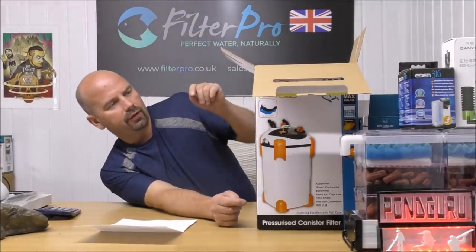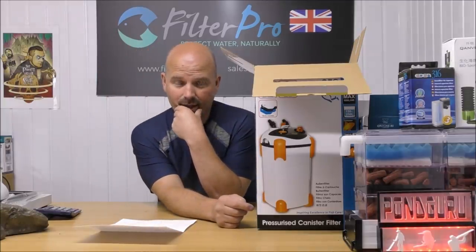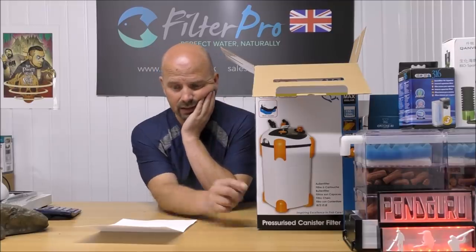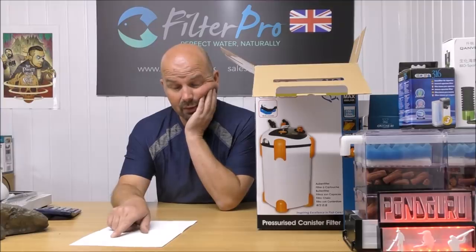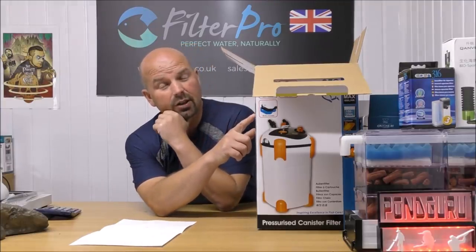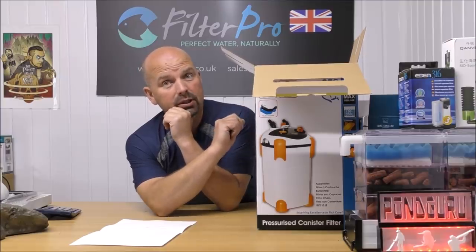Now what does this say it's suitable for? This is a common mistake made by 99.9% of people that buy filters. It's going to be used on a 245 litre marine tank, but this is recommended for between 150 to 250 litres. So I'm already thinking this is half as big as it needs to be, but we'll see.